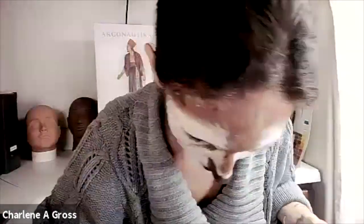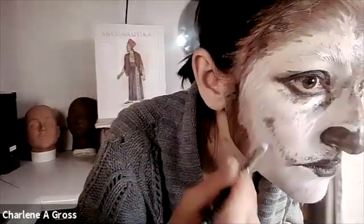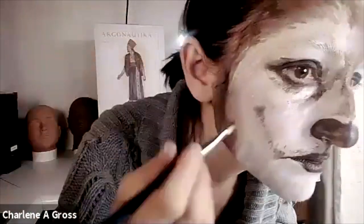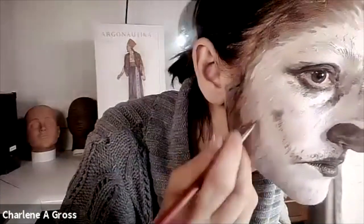I'm cleaning up a couple of edges with the white and adding a couple of hairs under the chin. I'm working my way around to see what I like and what I might want to touch up. Remember to use your facial features — I'm using my cheekbones and pulling that brown up to the bottom of the cheekbone to really use what I have.